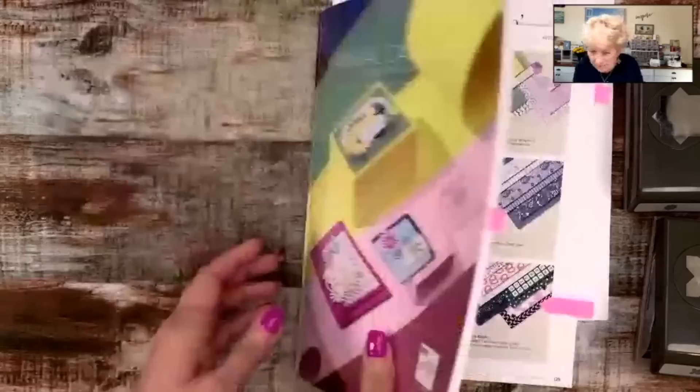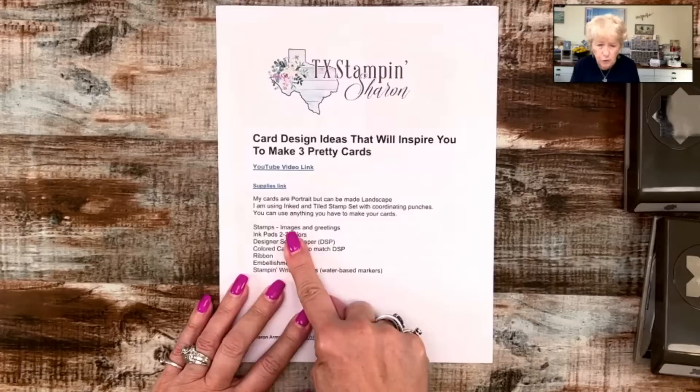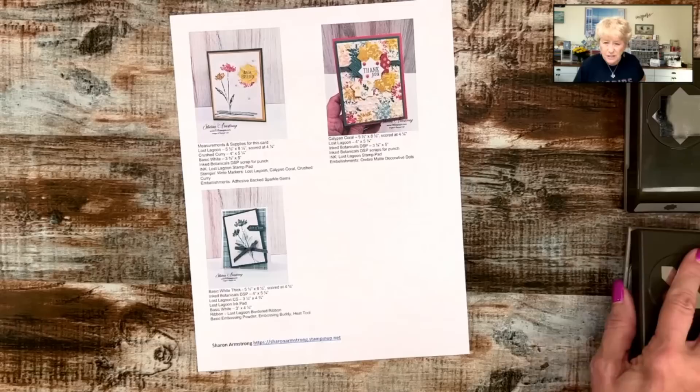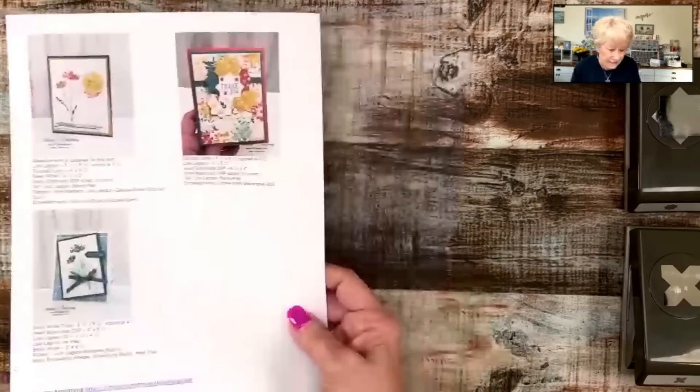Everybody's finding me. Hi Sarah Kendall, so glad you can watch tonight's live. On my tutorial sheet I told you my cards are portrait, but you could make yours landscape as you're stamping along. Let me know in the chat during the live if you are stamping along — if you're watching the replay, let me know in the comments too. This is not mystery stamping, but maybe it is — you know what the cards look like, so there's no mystery here.